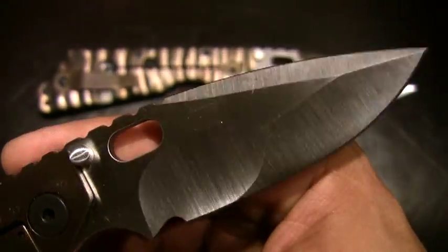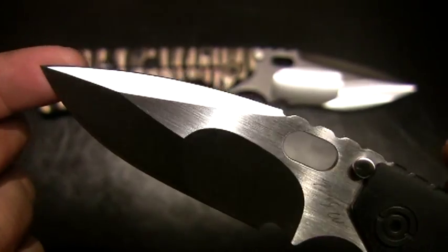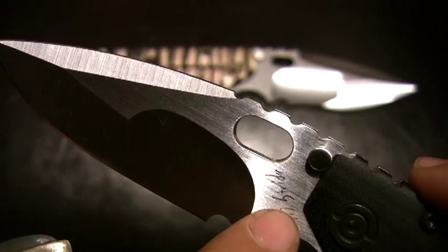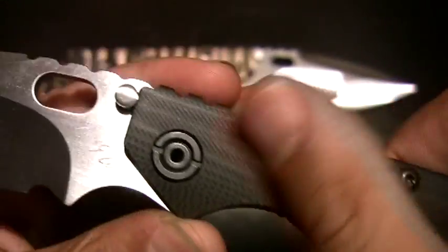Because the steel does have the property of being able to corrode and rust, I keep it oiled up, and that's why there's all the lint on the blade. You'll see the Mick Strider acid-etch signature right there. It's got the concealed-carry G10 texture.